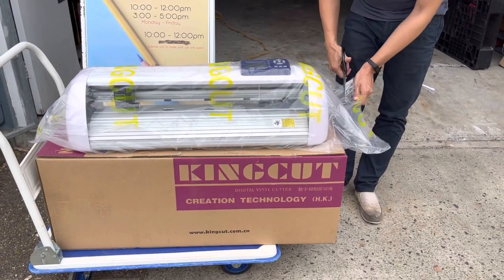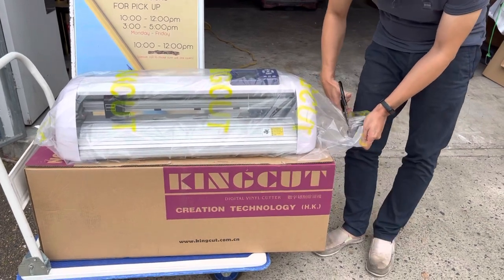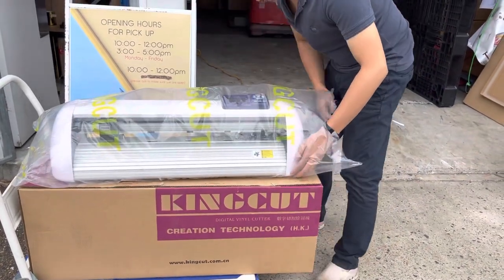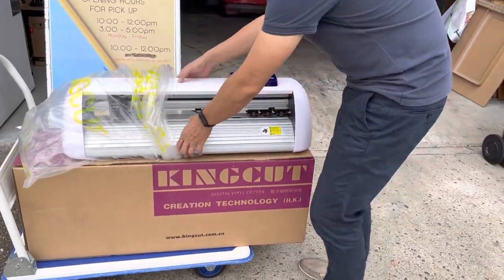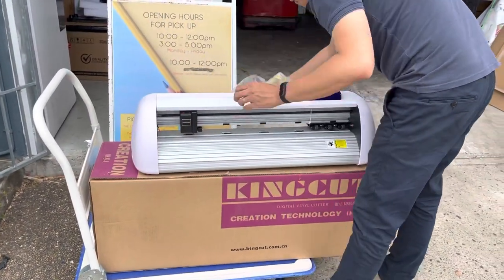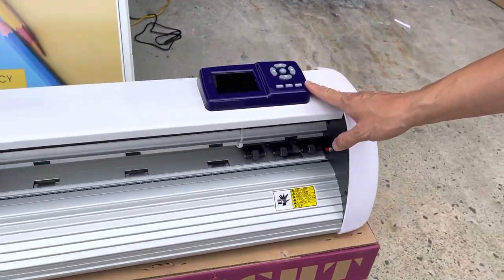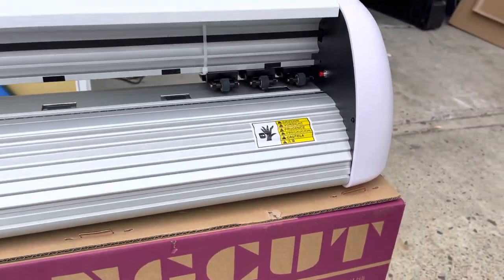Now let's open the box of the CB630. Open the plastic cover — you will see the cartridges of the cutter and the control panel, and these three widgets are for feeding the vinyl.